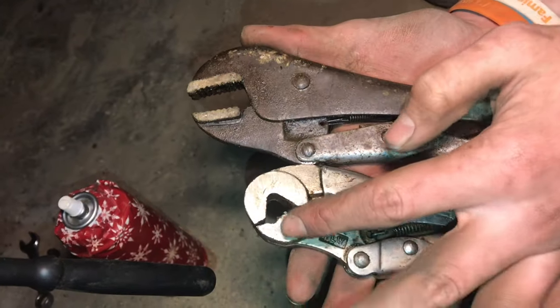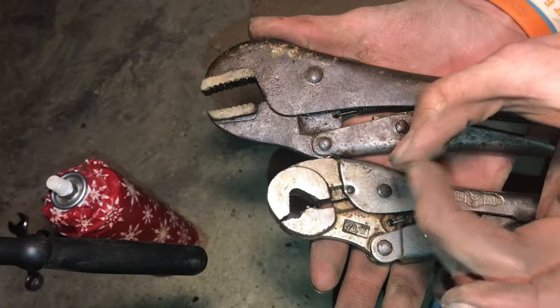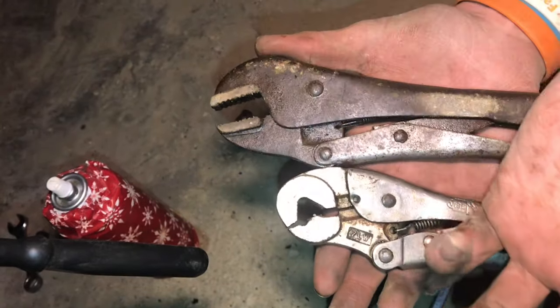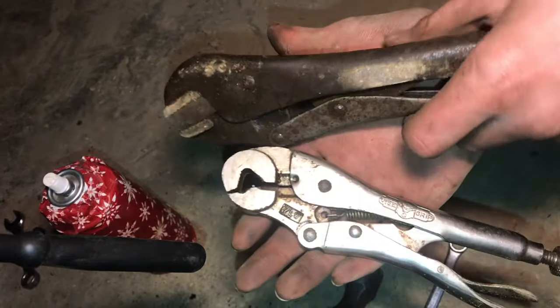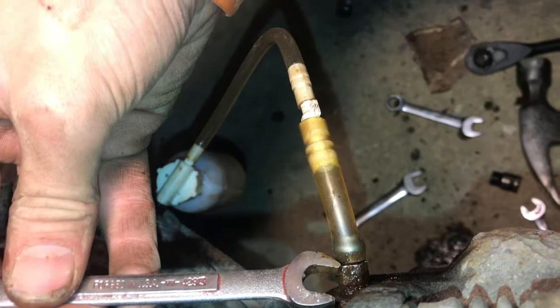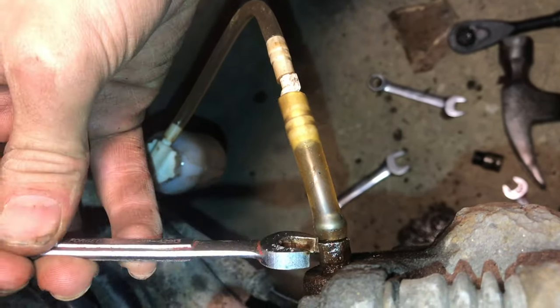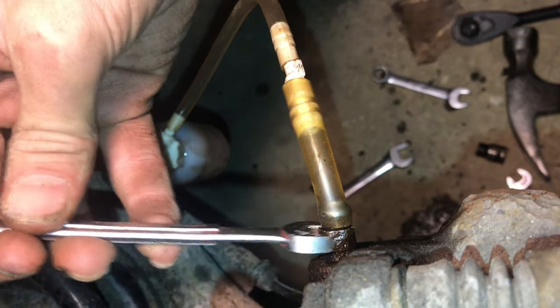If we did round it, this would be the best way to get it off — it grabs in 3 points so it grabs evenly. It's better than this, which only grabs in 2 points and would probably squash it on the threads, making it harder to take off. These vise grips work great for anything else, but with a stuck bleeder screw, using the socket and pounding it on is really the only way we've found to get it off.